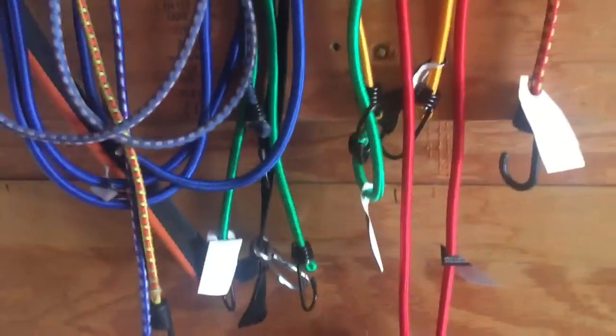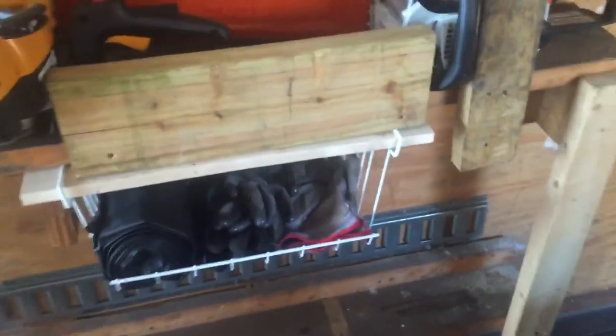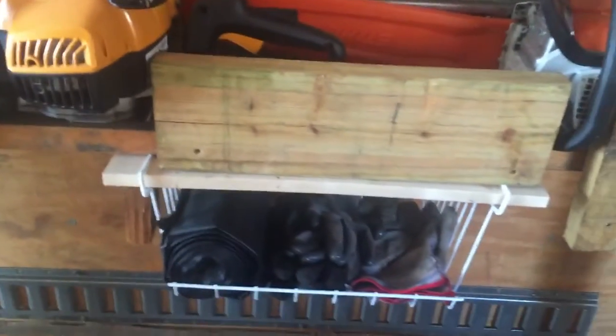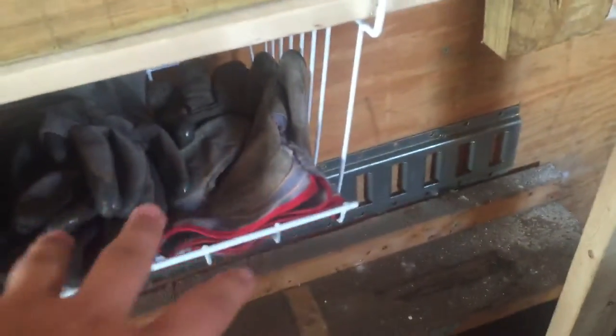I bought this little basket — it's like a bathroom basket to keep towels in. We rigged it up to put it up here. All my gloves and towels are in there. I put these little nails throughout the big boards up here.